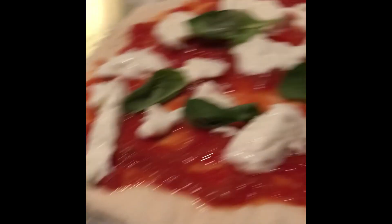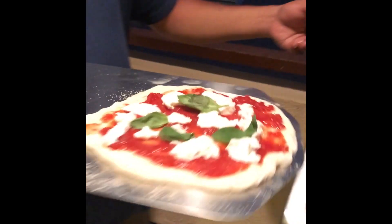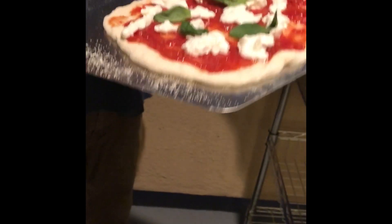When you said a sec, you weren't kidding, folks. This is always a scary part — getting the pizza off the peel into the oven is always a pain. But there we go. Just like that. It's a fast jerking movement. So it's in there, and we'll be back when it is ready — it's going to be only about a minute or two.